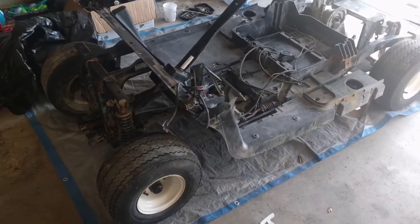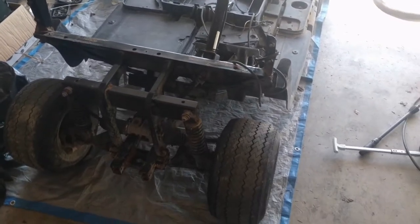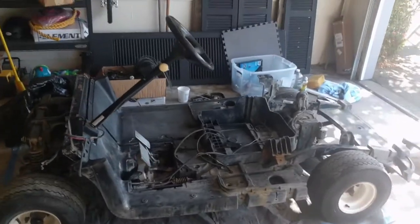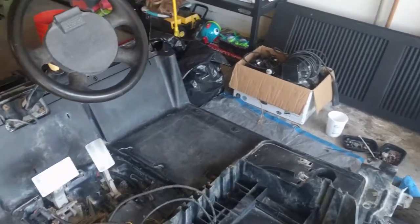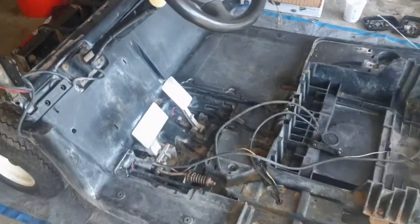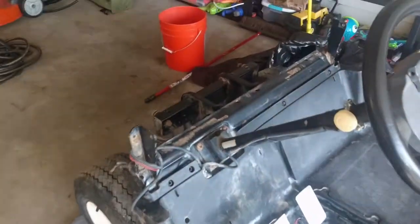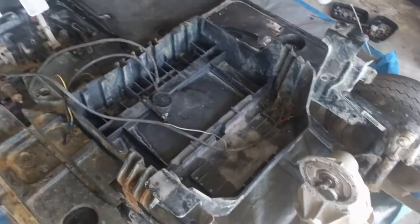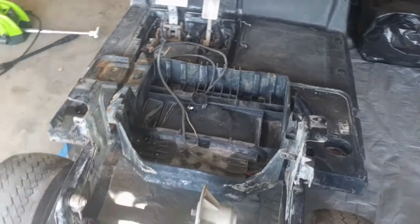Hey guys, welcome back to the channel on the 2008 EZGO RxV rebuild. In the last video we took apart pretty much all the golf cart's bodywork and non-essential frame parts. In this video we're going to try and get the body pan off, the rear bumper off, and that pan off so we can access the frame and begin the rust repair process.